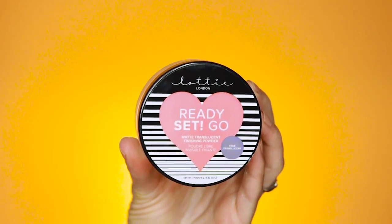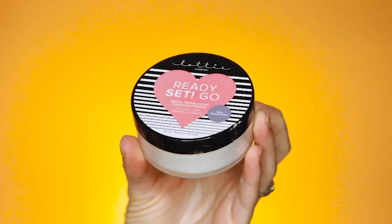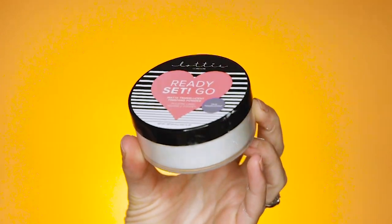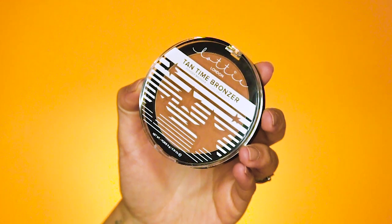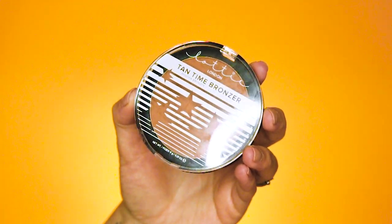Real quick, what you missed: I baked my face with the Ready Set Go Matte Translucent Powder, just used it under my eyes and right under my cheekbones. Then I went in with Tan Time in light medium. This is a true bronzer — it's not necessarily a contour color. It doesn't have a gray kind of brown undertone; it has a very warm, sun-kissed bronzer glow.